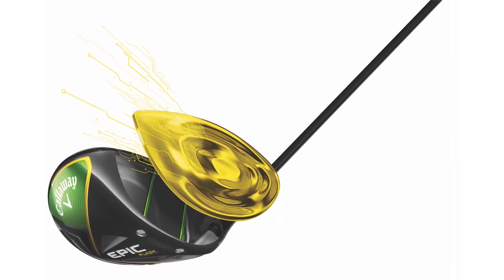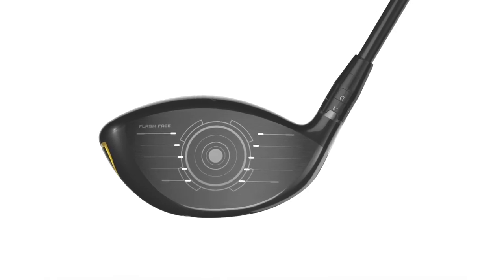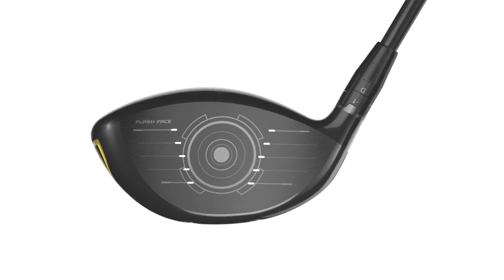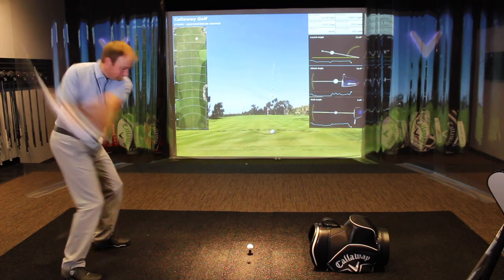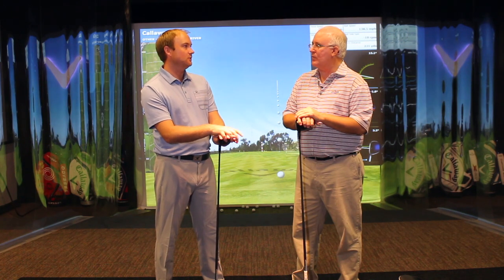The biggest takeaway from the Epic Flash driver was the look of it. I currently have been playing the Epic driver myself — love it. I really liked the Epic Flash Sub-Zero head; it looked a little bit smaller even though it's still the same size, but it felt like I wasn't going to hit it very far offline. The original standard Epic Flash driver was also really good — maybe looks like a slightly larger face, presenting a little more confidence to other players.